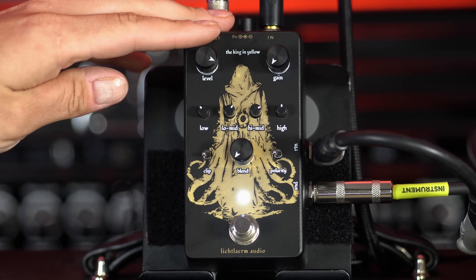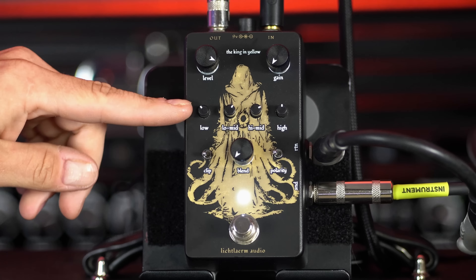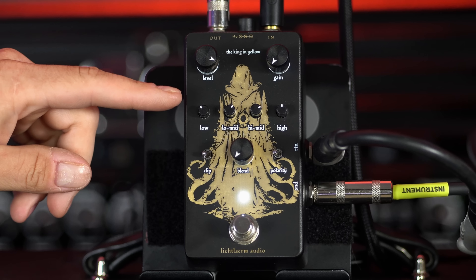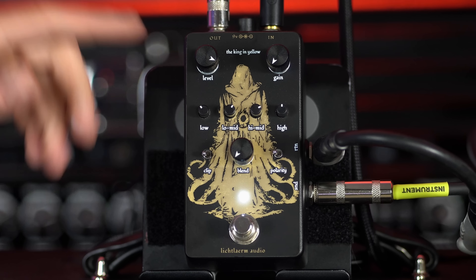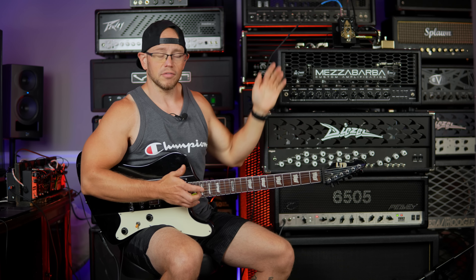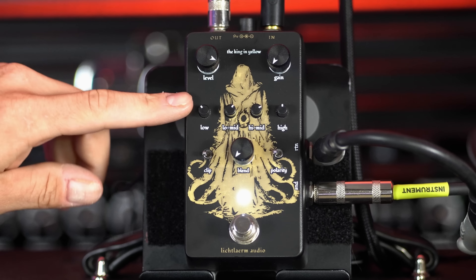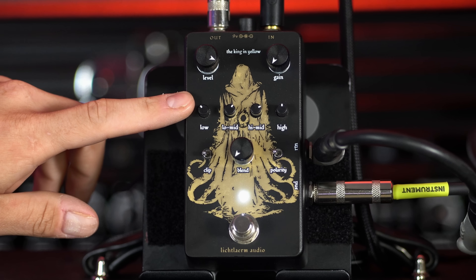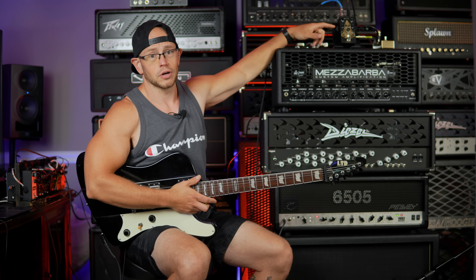I don't even have the gain dimed out yet and it's still adding tons of output. Moving down to the second row of controls, we've got low, low mid, high mid, and high EQ controls. So no longer are you stuck with a single tone control that just controls a single sweep of your mids or high mids - you literally get control over four different EQ bands in front of your amp. That's going to give you a lot of tone-shaping ability that a lot of other overdrives are not going to give you.